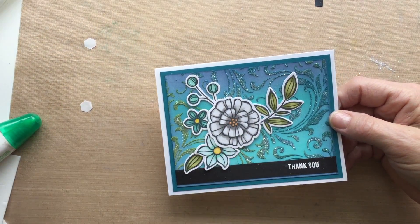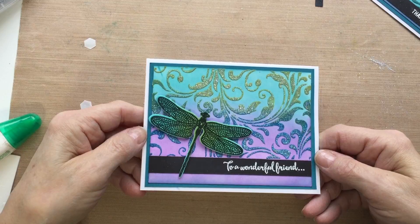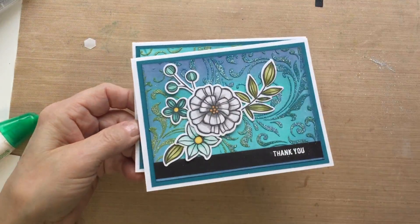I have another card that I did earlier — I put some Wilted Violet into the background and used the Dragonfly Dreams stamp set. As you can see, that's glittery. Maybe the camera doesn't pick it up, but it really shines in real life.